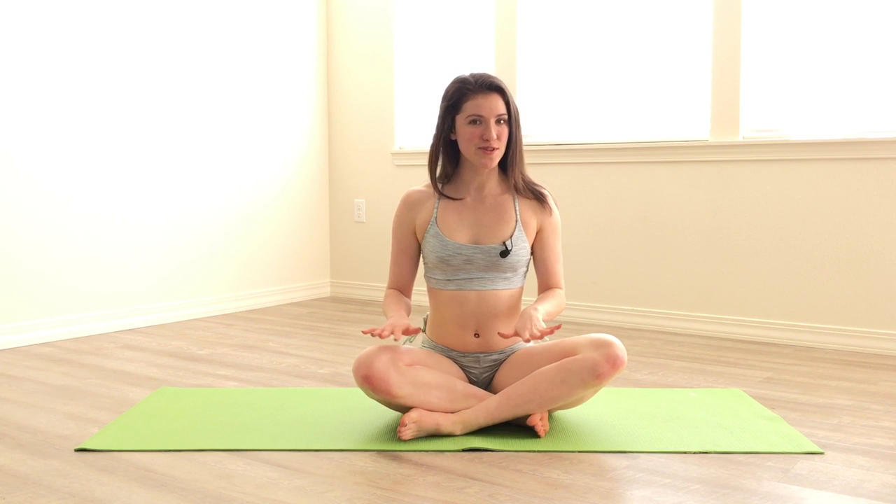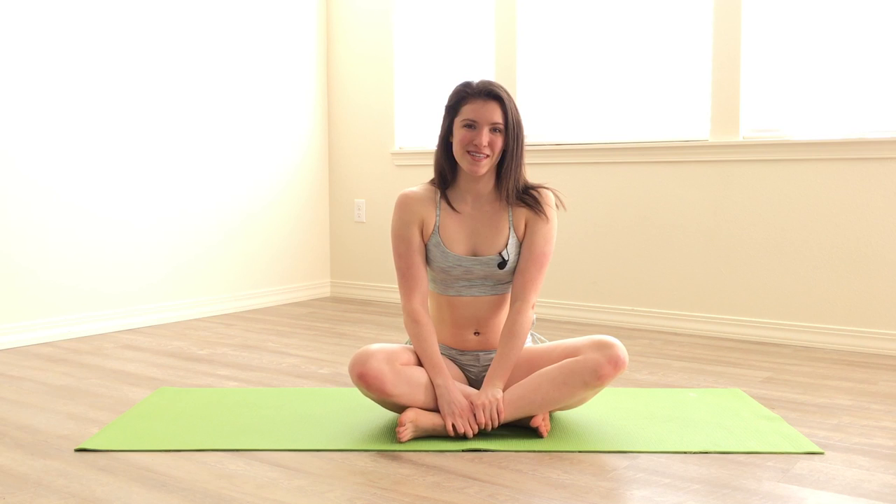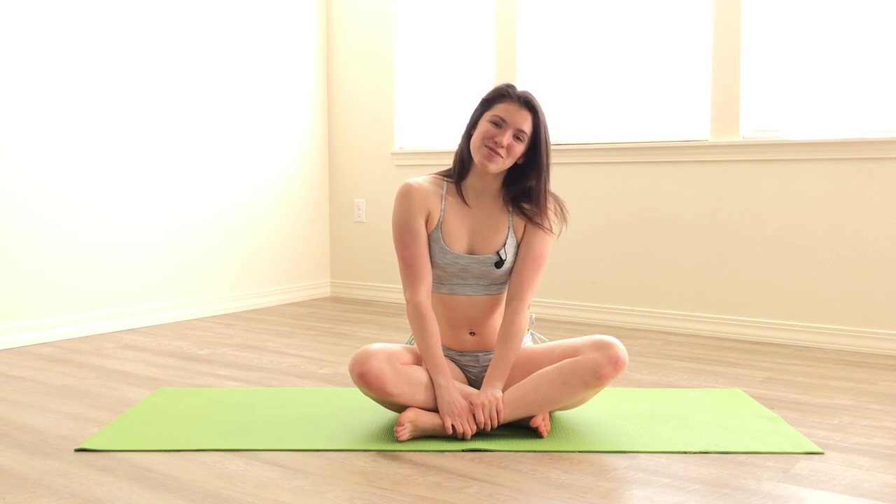Thank you all for tuning in for this yoga instructional. Let me know if this helped you in your journey to plow pose, or if you have any more questions, let me know in the comments. Plow pose is a foundational pose for other postures such as shoulder stands, which will be our next video in this series. Make sure to tune in for the shoulder stand video. Have a beautiful day everyone, namaste.